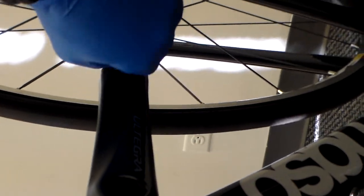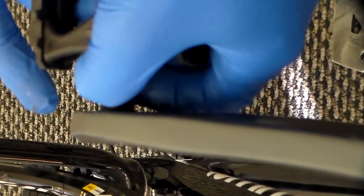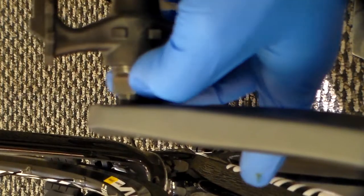Keep this grease around for random bike things — you will need to grease any threads usually on a bike. So we're going to start here, and with the left pedal it's going to be opposite of normal threads, so you're going to actually tighten it by spinning it counter-clockwise.